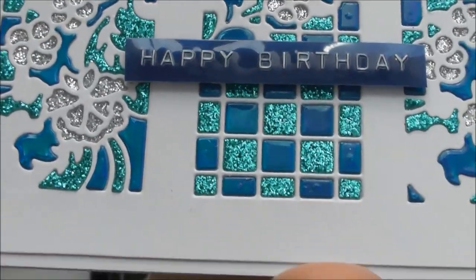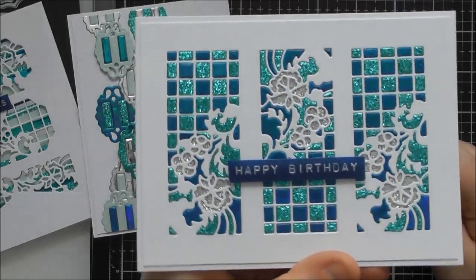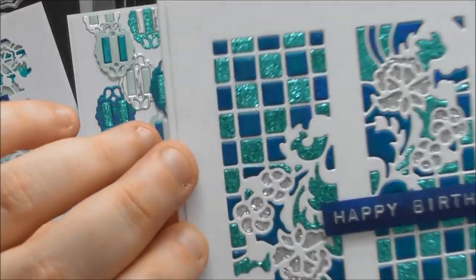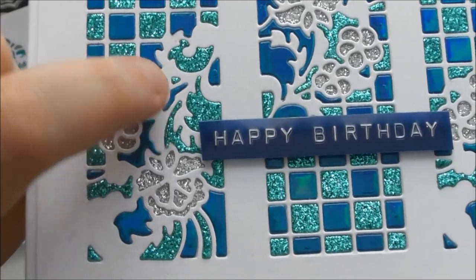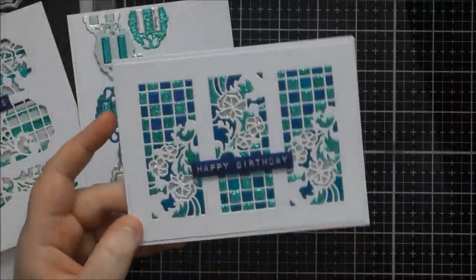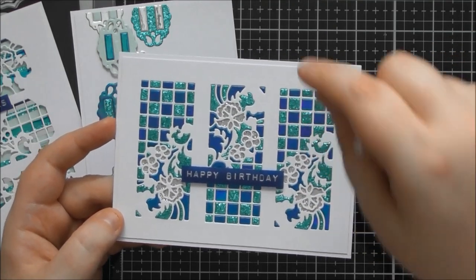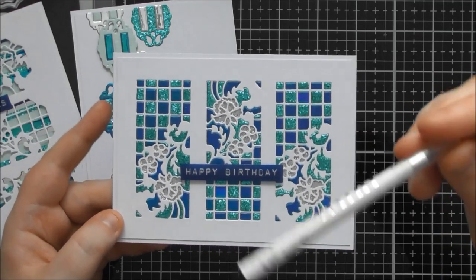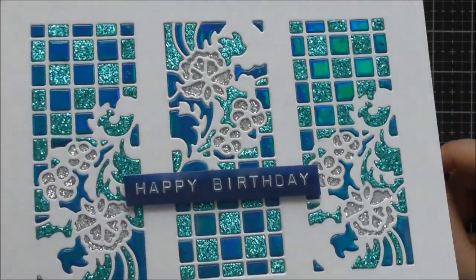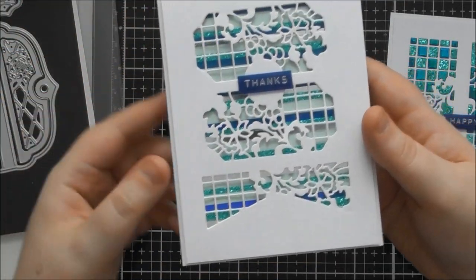I finished it with a little Dymo label as well — really simple card but really effective. It's also very relaxing to paper piece. The easiest parts were all of the squares, and the hardest pieces were the tiny little triangle and the couple of little slivers. I was intermittently using my Tonic Nuvo embellishment tool as well, which was really helpful for getting the little pieces in place.